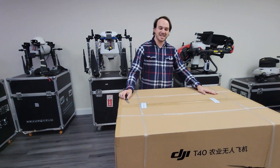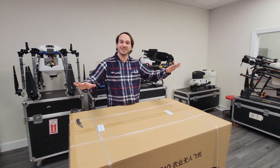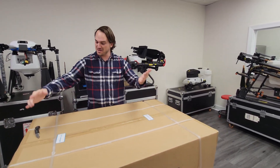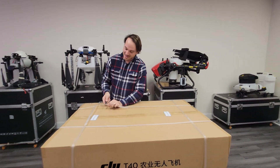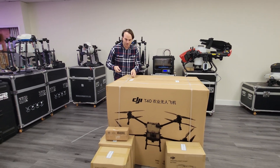Hey guys, this is Simon from HSC UAV and it's an exciting day because this is going to be our first unboxing of the new DJI T40 drones. I'm going to go ahead and get started and while I open up this box I'm going to talk a little bit about it and some of the cool specs that this has.